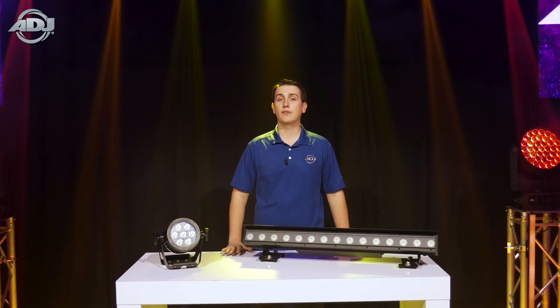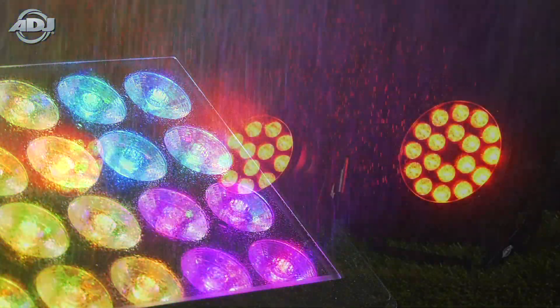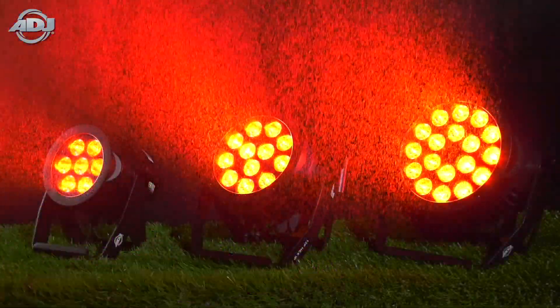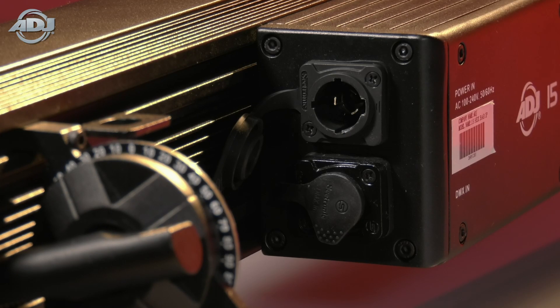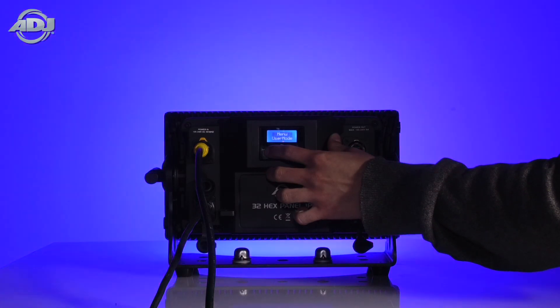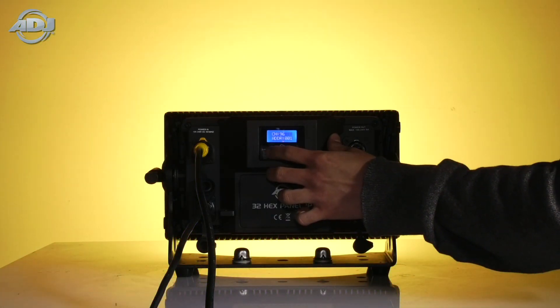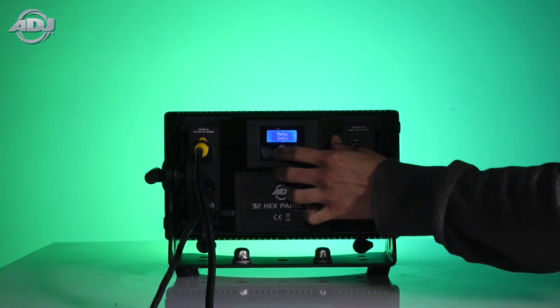Hardware wise, these units are all very similar. They're all IP65, which means they're rated for medium jets of water and are completely sealed against particles such as dirt and dust. Other similarities are 5 pin DMX ins and outs, locking IP65 power ins and outs, as well as easy to use and navigate touch screen menus. Make sure to use IP65 rated DMX cable in order to retain the unit's IP65 rating.